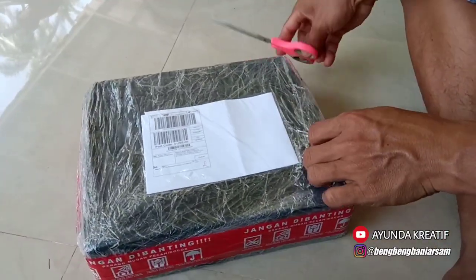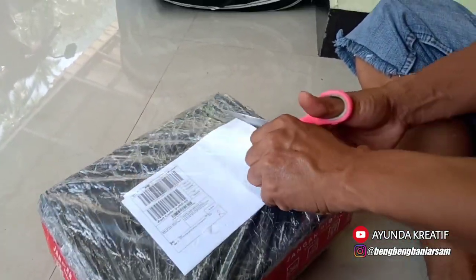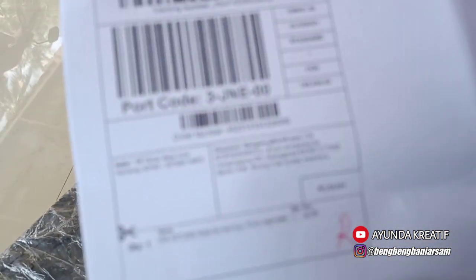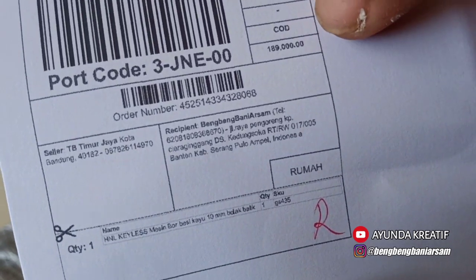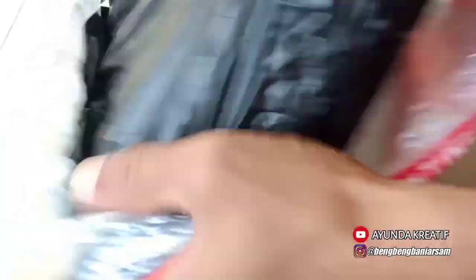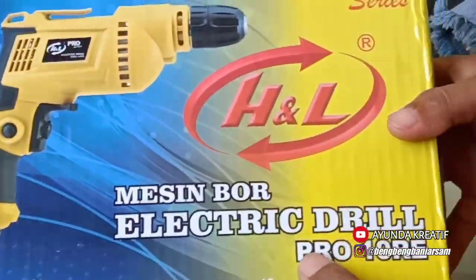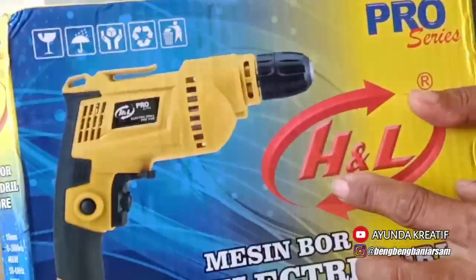Oke teman-teman kreatif, sekarang kita buka. Oh ya teman-teman kreatif, untuk harganya ini — ini dia harganya — Rp. 189.000 sudah termasuk ongkir ya. Mesin board electric drill pro 10 RE, HNL.